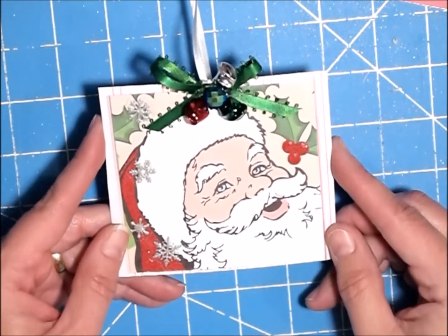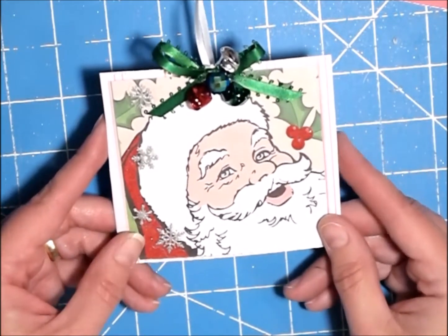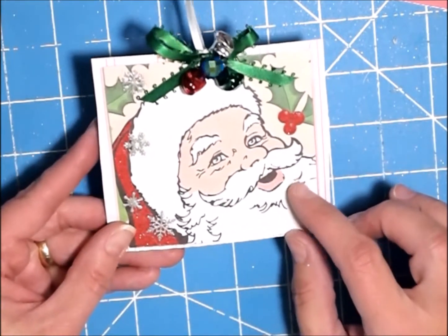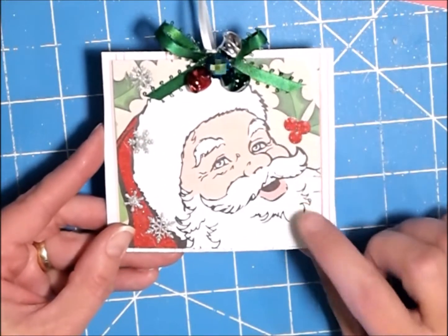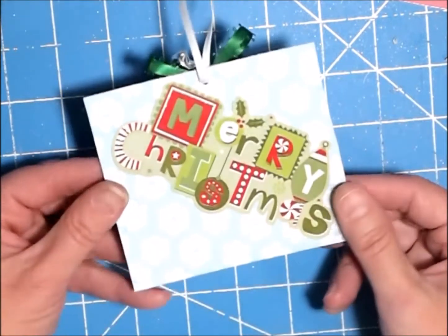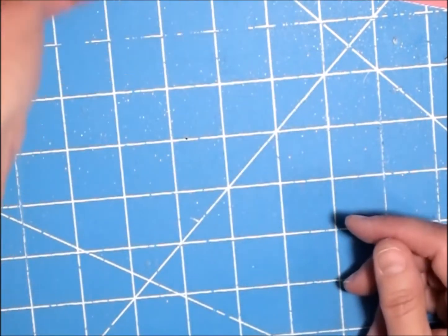This was inspired by Nyoka. What she did is she just put a plastic name badge on a die cut, then slipped in her picture and embellished it. That's how simple this ornament is. So let me show you what I came up with.